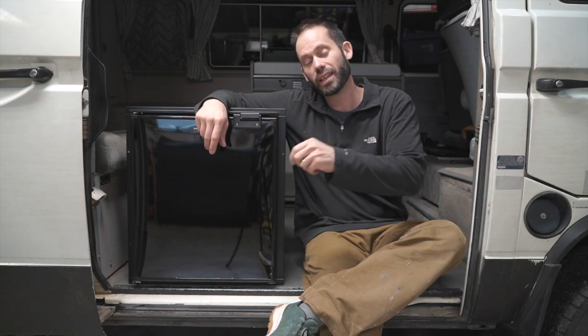Today we're going to do a step-by-step guide on how to put the TF65 in the stock Westfalia cabinets.